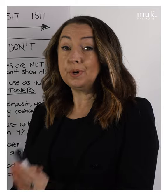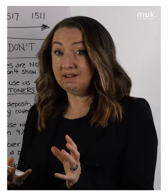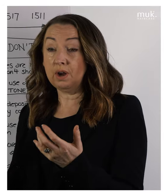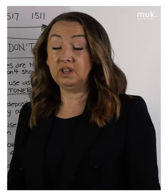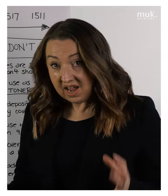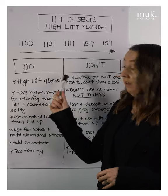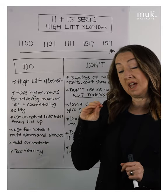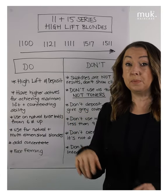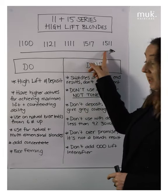So let's look at the high lifts — the 11 series and the 15 series. Think of the Muk Hybrid Color Range like your regular car; think of the high lifts like a racing car. They are designed to give you that extra turbo that you need, and because they are designed to give you lift and deposit in a counteracting way — to overcome underlying warmth while they're lifting — they're doing two jobs at once in the coloring process.